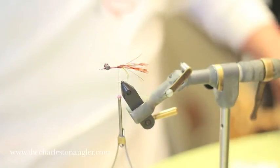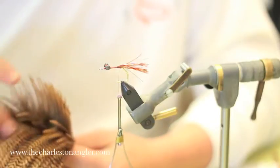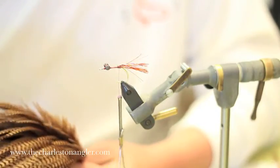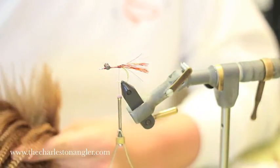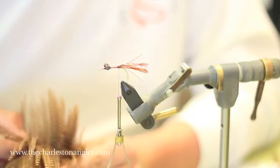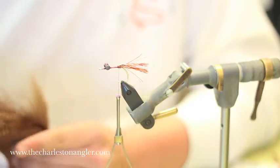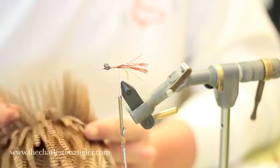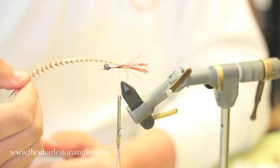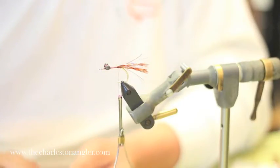Now we're going to splay hackles. I like a ginger barred hackle — you can use pumpkin, root beer, or brown — but I like the barred effect. These are essentially claws. It's a traditional way to make claws on a crab. So we're going to get four identical or close to identical feathers out of this cape. I'm going through and picking some that have similar size tips. They don't have to be the same length, but I want the tips to be similarly sized and shaped so they match up fairly well. I line them up in pairs — two on each side — with the natural curve facing away from the pattern.